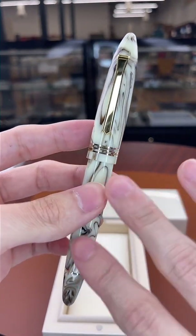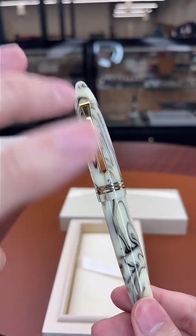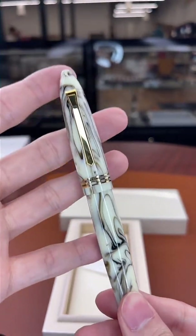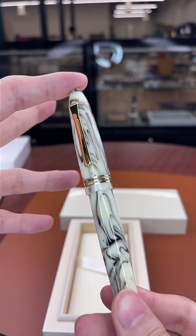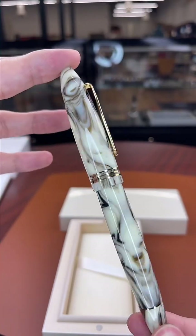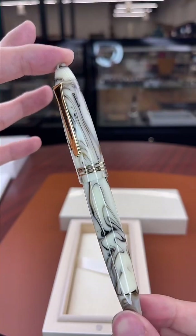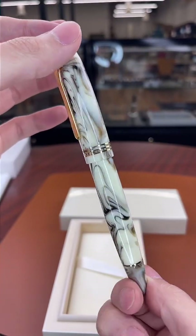We have quite a number of these in stock, but I cannot test this one. Once limited edition pieces like this make contact with ink, we can no longer consider it a new product. So because of its limited edition nature I cannot — the first person to ink this pen will be its owner, as it should be.